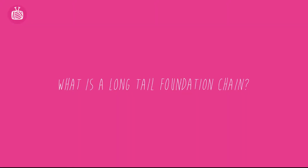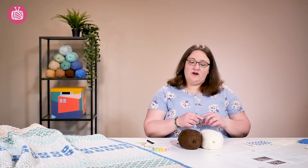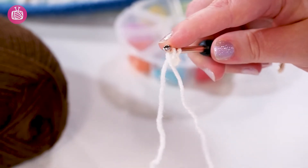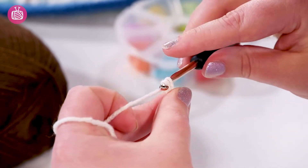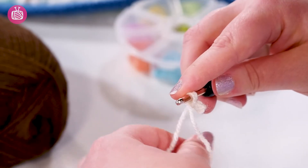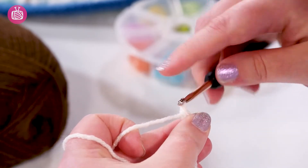The long tail foundation chain stitch is a special technique for starting your foundation chain. It creates a nice stretchy chain with really nice clear stitches that you can work into. We've put a tutorial showing you step-by-step how to do this in our interlocking tutorial on the blog, so go check that out for a good close-up guide.